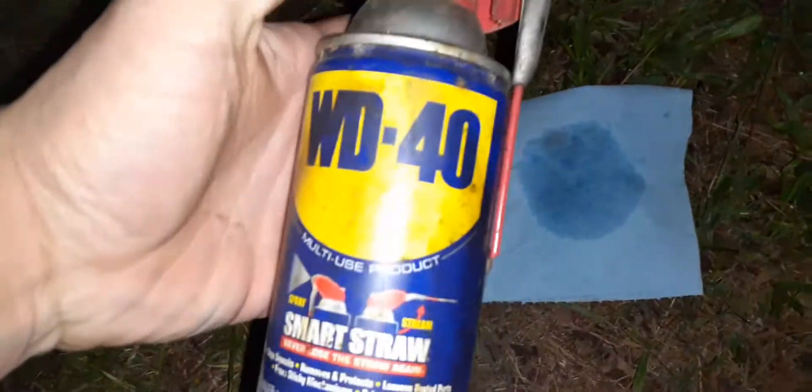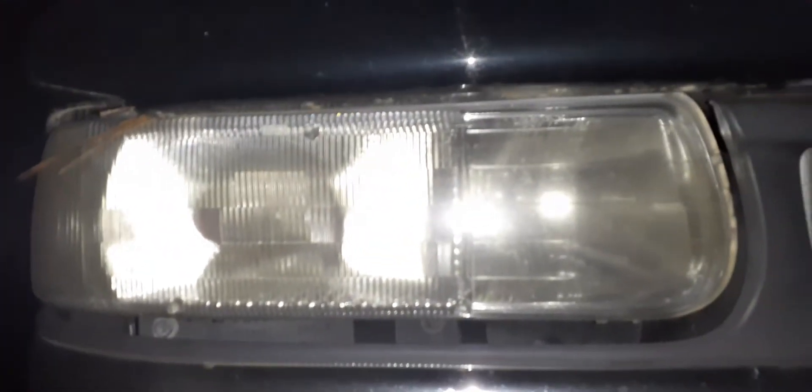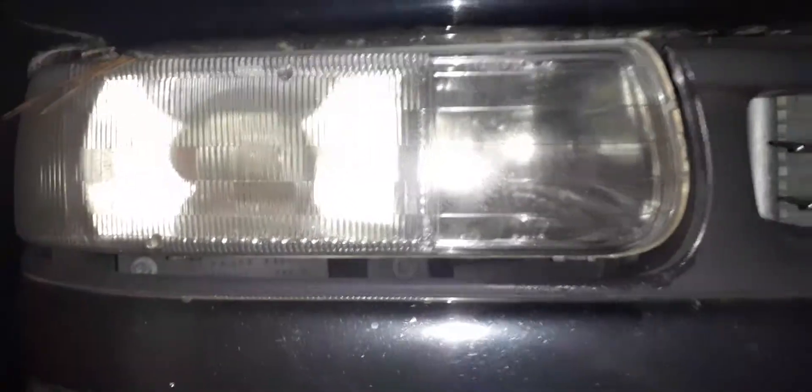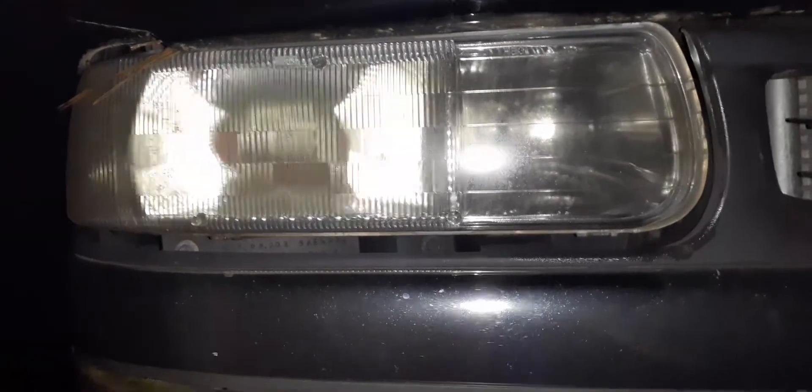All right, so there's the WD-40 — spray some on there, just so you can see I am spraying WD-40 on it. Actually I was kind of surprised the first time I tried it. We're gonna do just this half right here, and you can just see the clarity of it. I don't know if the camera is able to pick it up or not, but it definitely made it a lot clearer. Even here you can see a little slight haze, mostly right here on the camera side.